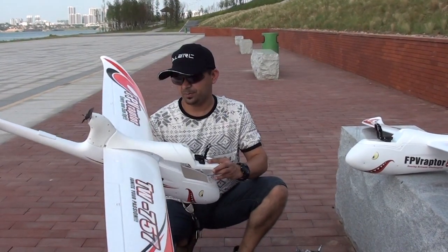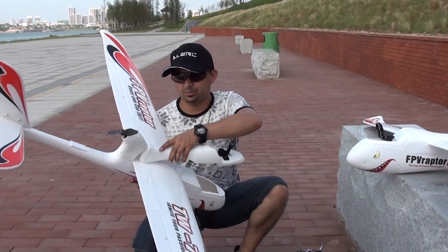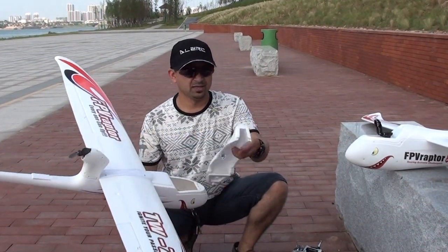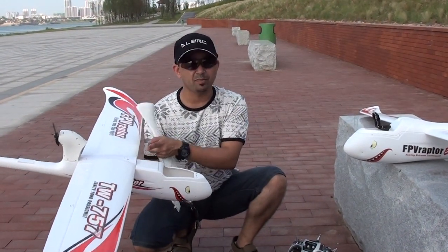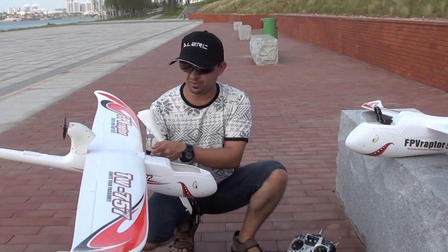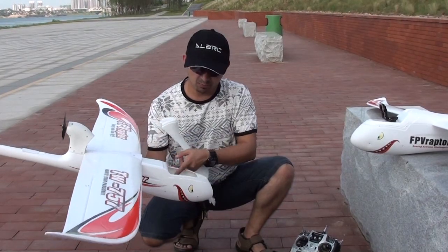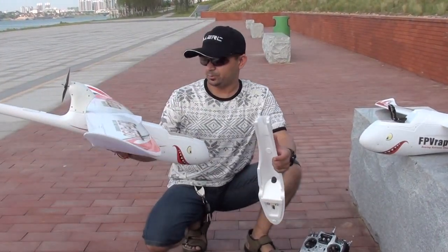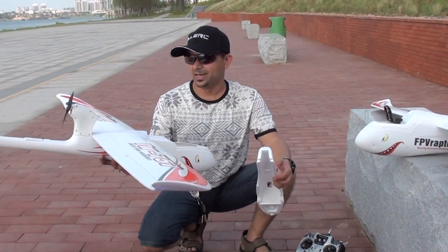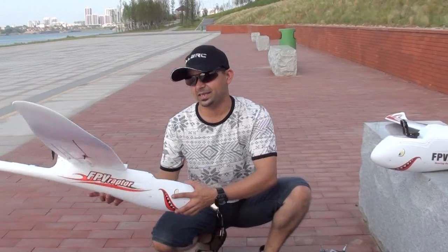There was a question on the forum about how to balance the plane and modify it. Well, this front piece comes off and you have plenty of space to mount cameras or FPV gear — mount your GoPro here. To balance it, move your battery inside up and down. There are lots of possibilities on this plane; it's a really good platform. We need to see how it will behave in the air.